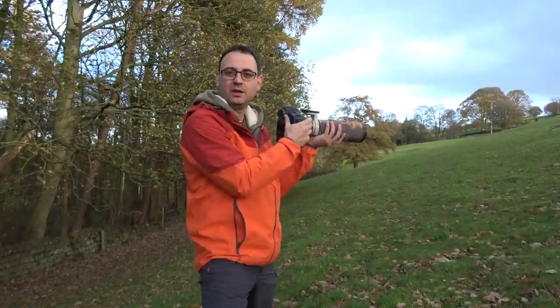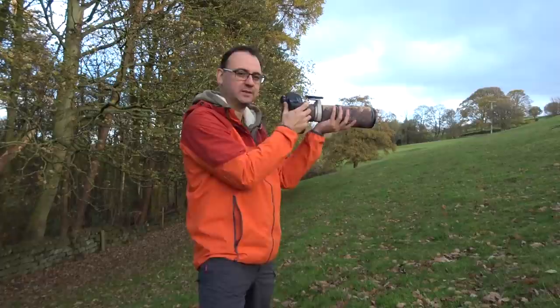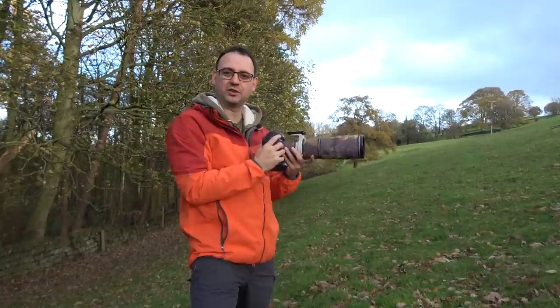A good technique when you're following birds in flight: keep your elbows fairly close to your body, try not to grip the camera too tightly — you don't want it too loose but you don't want to grip it too tightly either. Just try and stay fairly relaxed and follow smoothly.